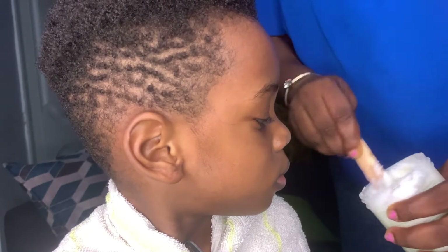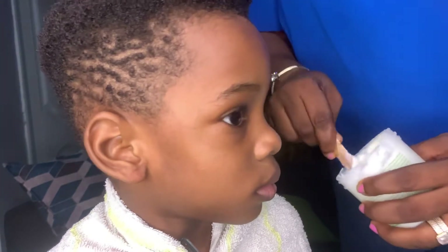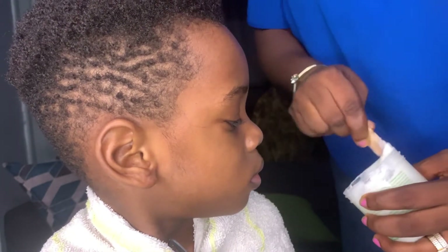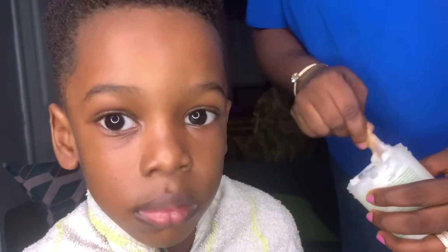If this is your first time watching my video, please do well to hit the subscribe button, like the video, and also leave a comment. Okay, so let's dive straight into the video.